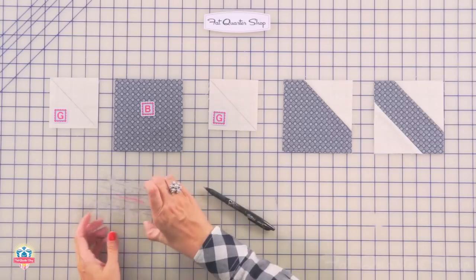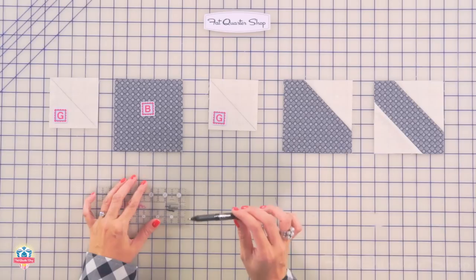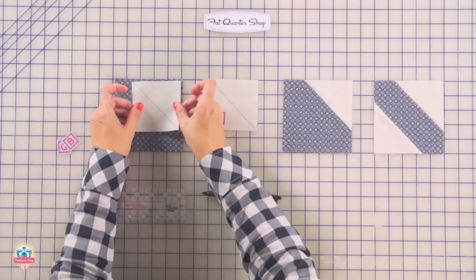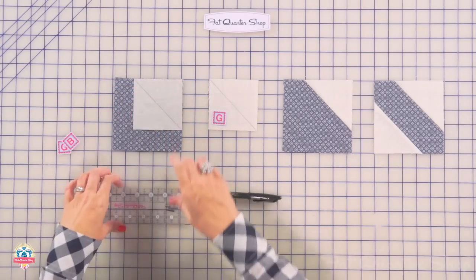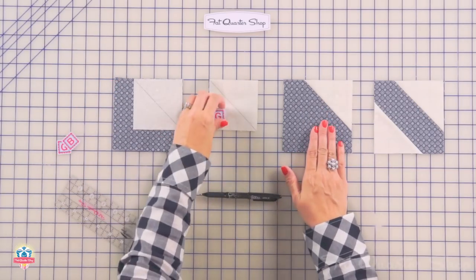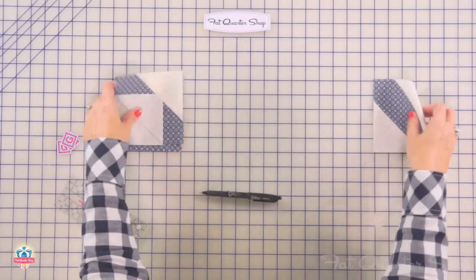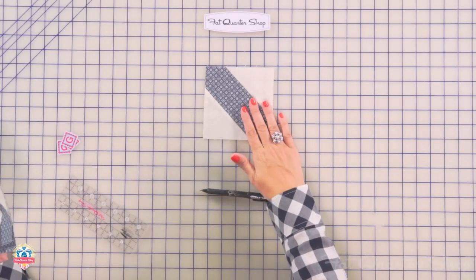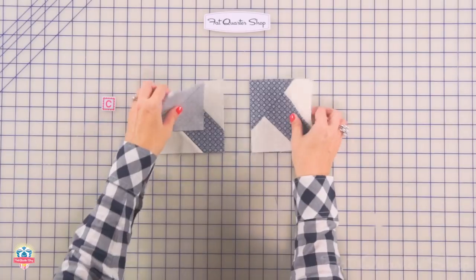Now we're going to start working on our trunk. You're going to take your fabric G-squares and draw a line from corner to corner with a friction pen — the ink in the friction pen is going to disappear with heat later when you iron it. Place your fabric G-square on the top right corner of your fabric B-square, stitch directly on the line, trim a quarter inch away, and press. Then you're going to do the same thing on the bottom left — stitch, trim, and press — and you're going to have one partial trunk unit. Now add a fabric C-square to the top left corner of your trunk, stitch on the line, trim a quarter inch away, and you've got your trunk unit.